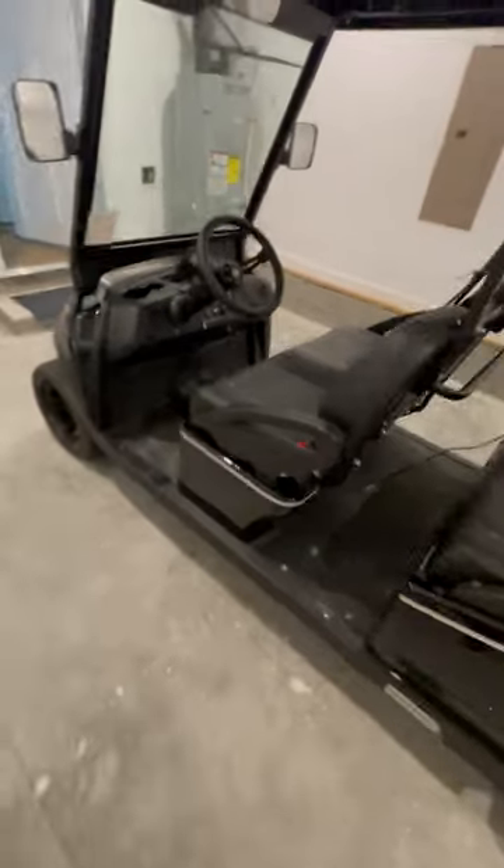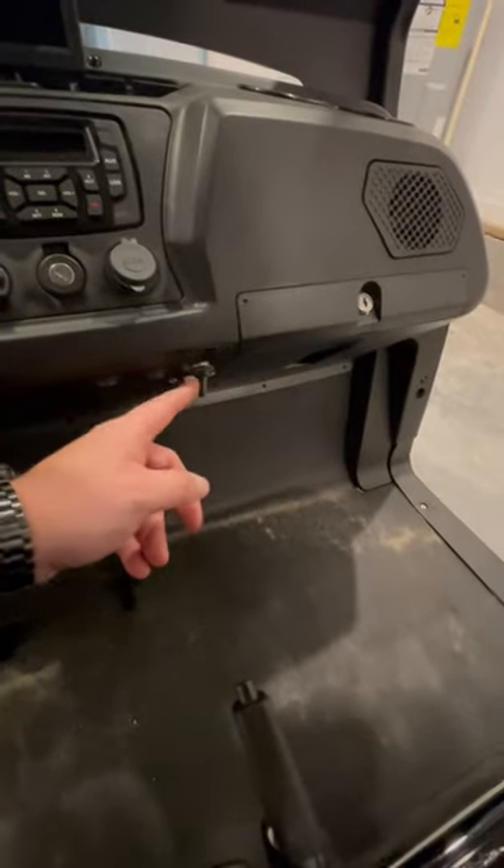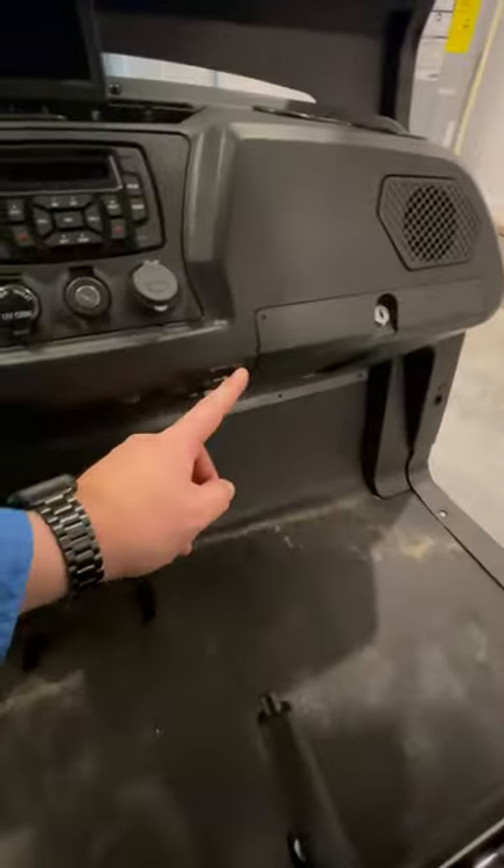Whether that's a car seat or with the seat belt. Once you get the key, you want to put it in here. Right here is going to be your master toggle for on and off, so just make sure that's always on when you're wanting to run.